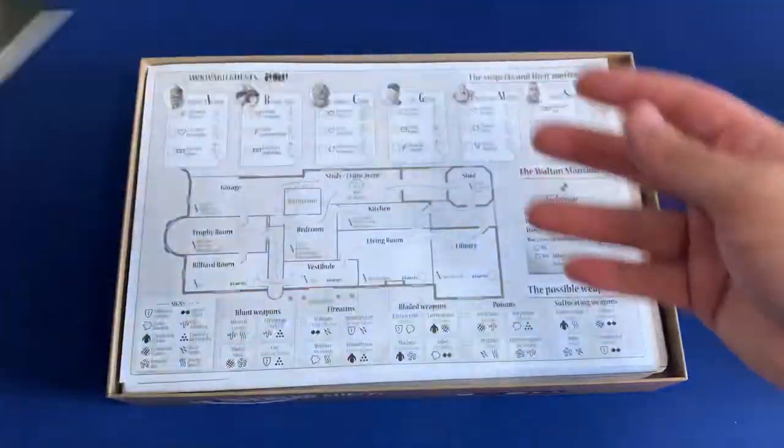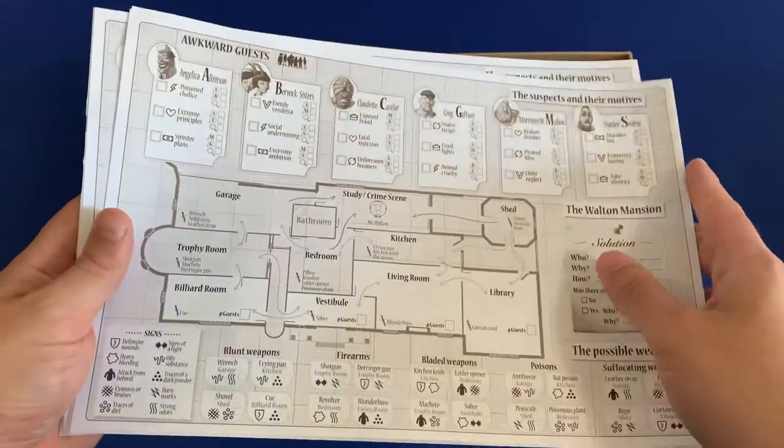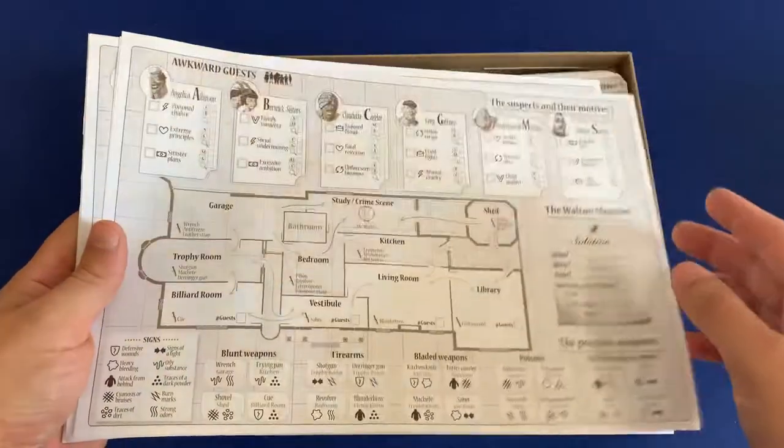We have our rulebook with our selector sheet on the back here. We have all of our paper sheets — this is for all of our suspects in your whodunit.